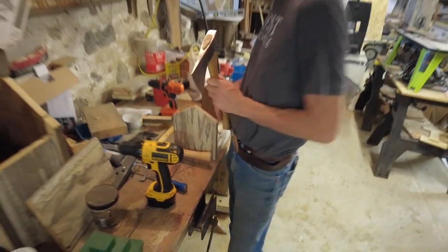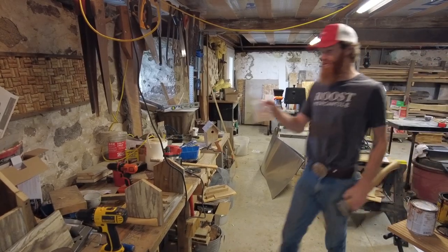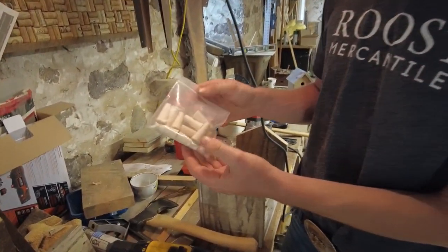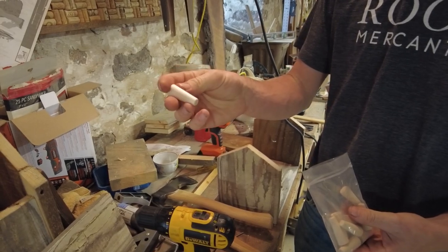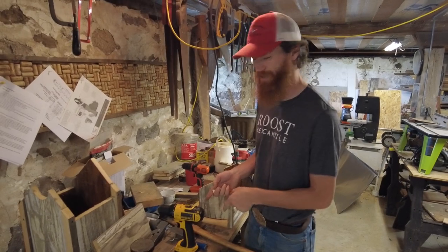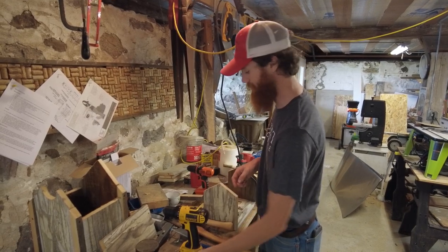We're going to be switching this out for some maple conical wedges that we carry on the website. They come in 10 packs, they're made in the U.S., up in Maine, and they are tapered. Our first step is getting the steel wedge out of the head and handle, and then I can show you how to set those.